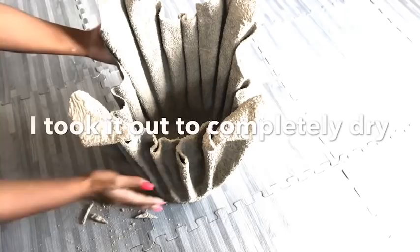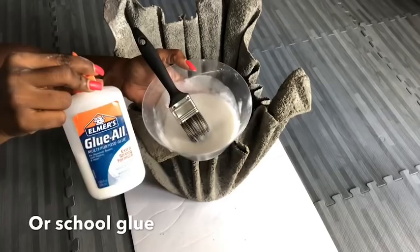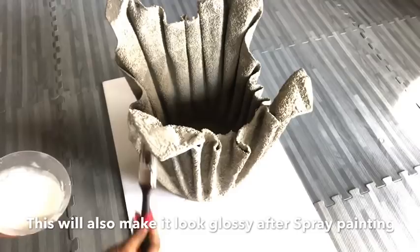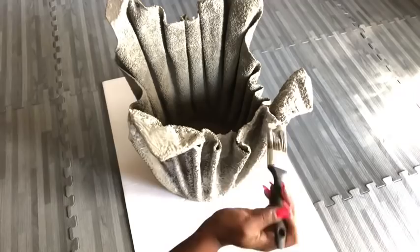After it's dry, you can use either Mod Podge or school glue — I used school glue, but it's the same thing. This will stop the cement particles that are likely to make a mess and keep them in place, and it also adds an extra shine. When I was done with this, I let it dry for an hour and then spray painted it gold.